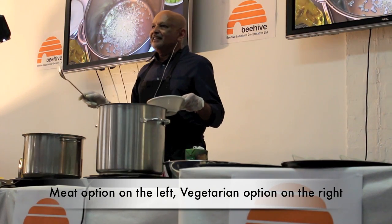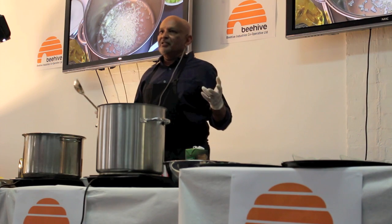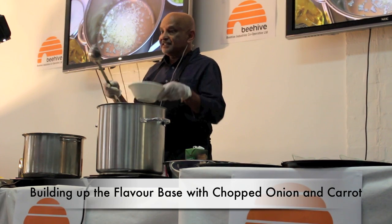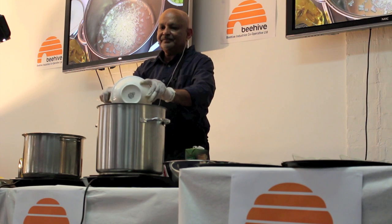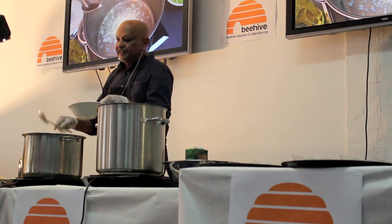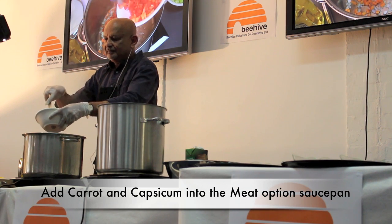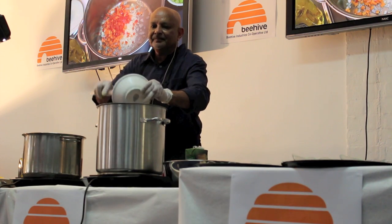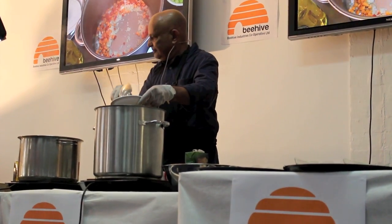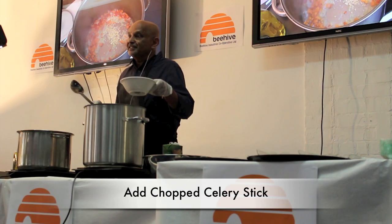What I'm doing today is a meat one and a vegetarian option. What we're starting off with is building up a flavour base. I've just added an onion. Now I'm going to add carrots which have been chopped up, as well as some capsicum. Building up the flavour base, I'm going to be adding some garlic, and then some celery - there's one stick of celery.